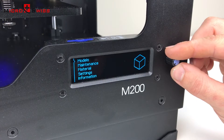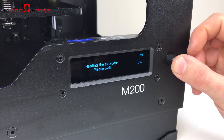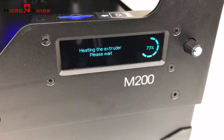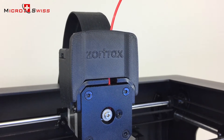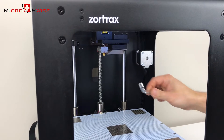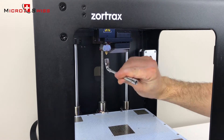Start by preheating the hot end and unloading filament. Using the 6mm wrench supplied with the printer, unscrew and remove the nozzle.